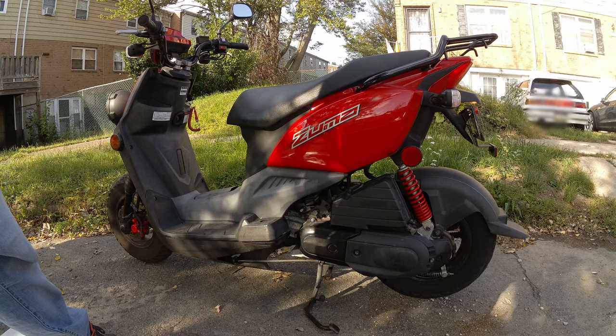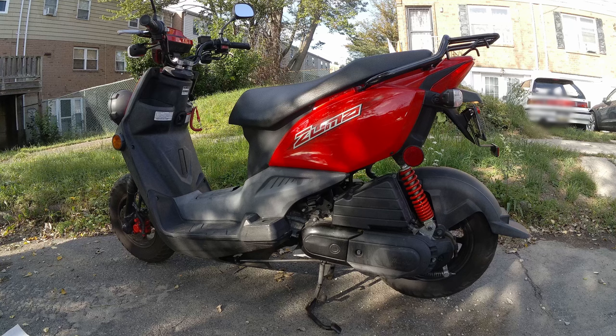Let's give it a try — hopefully it'll start. And it started! I'll let it run for a while and I'll ride around as much as I can.